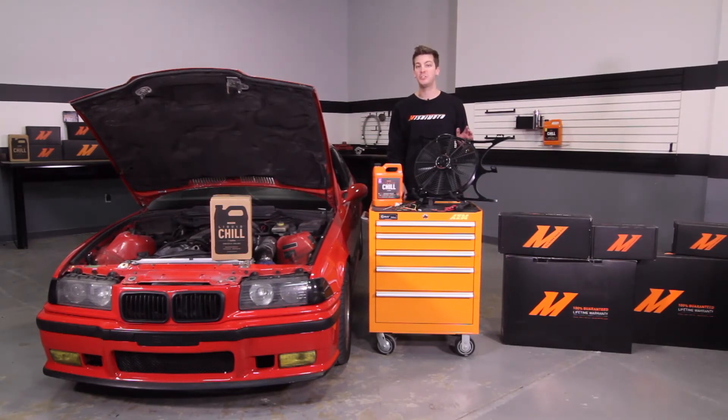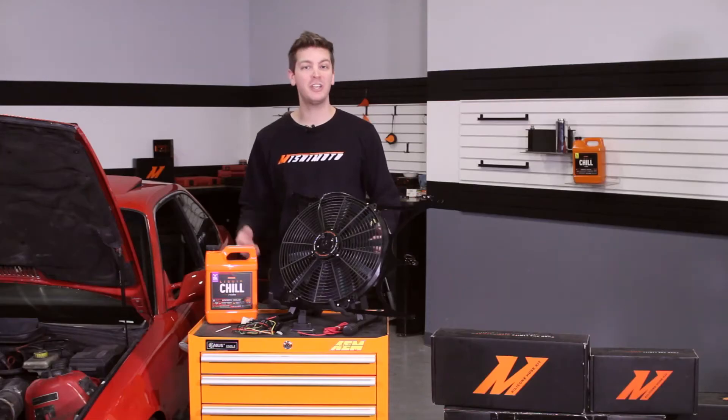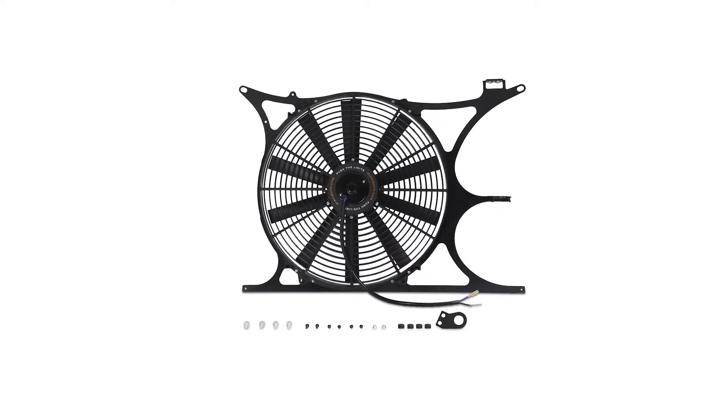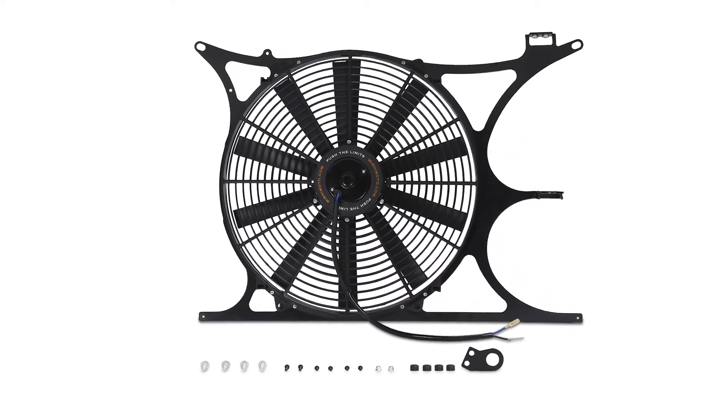This fan shroud fits both the stock Mishimoto Performance and Mishimoto X-Line Radiators and accommodates the stock expansion tank. It's also available in a stealth black finish that complements any engine bay.